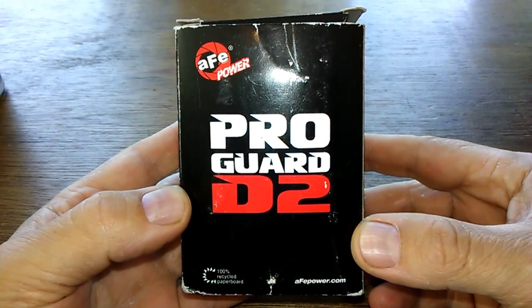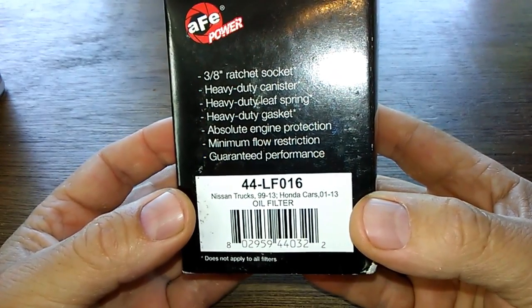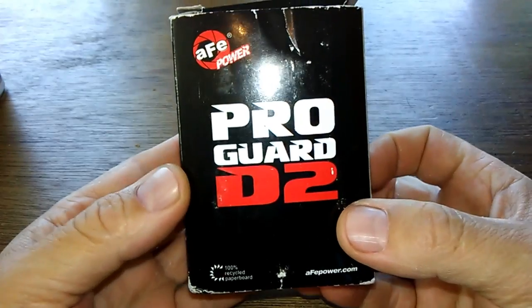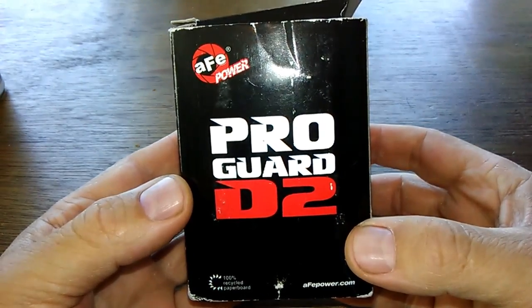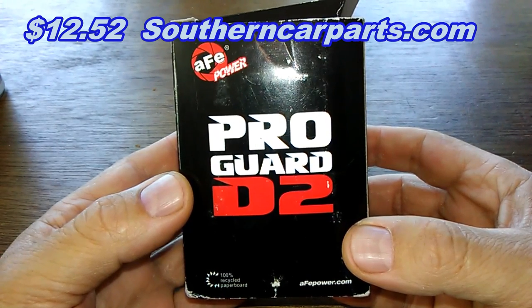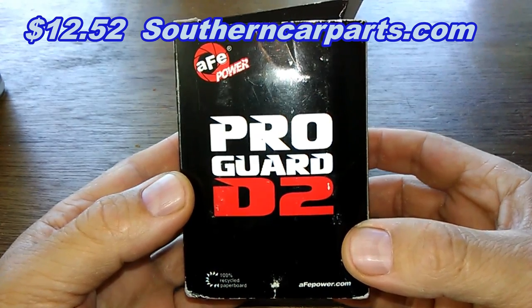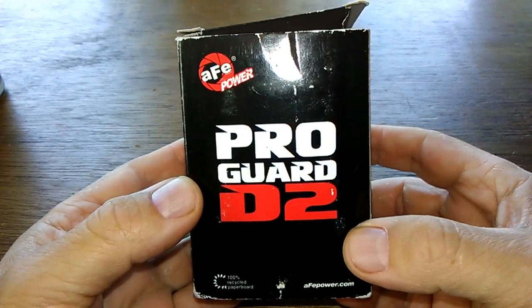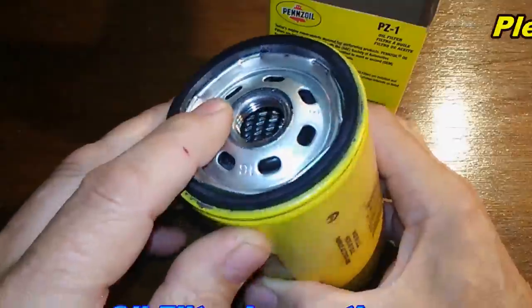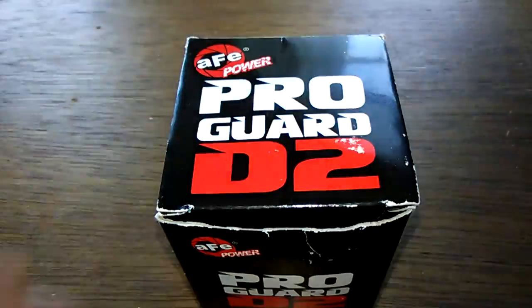Today we'll be looking at the ProGuard D2 oil filter, number 44 LF016. I got this on eBay for $14.11 with free shipping, but if you're going to buy a bunch of them, you can get this at southerncarparts.com for $12.52.